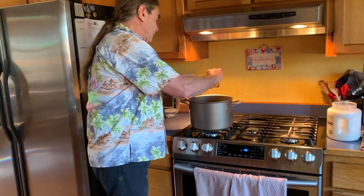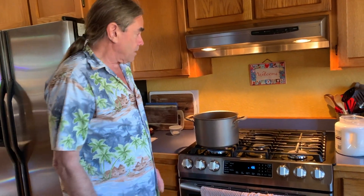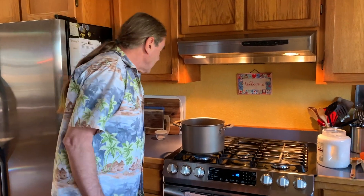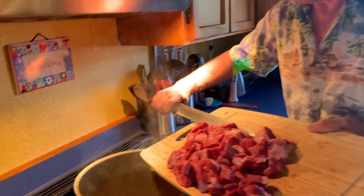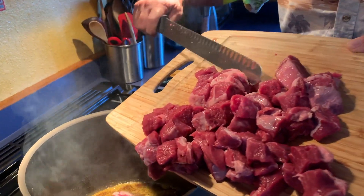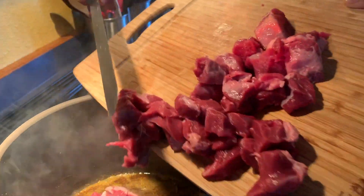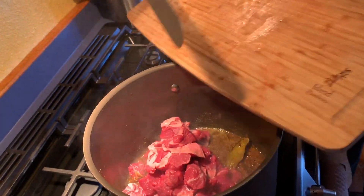We've done without the curry leaves in the past and it works out just fine. We'll let the spices cook for about ten minutes to get them aromatic, then add the lamb. Our spices are very aromatic now — you can see them starting to smoke a little. We're going to drop in the lamb and get it browned in the spices.